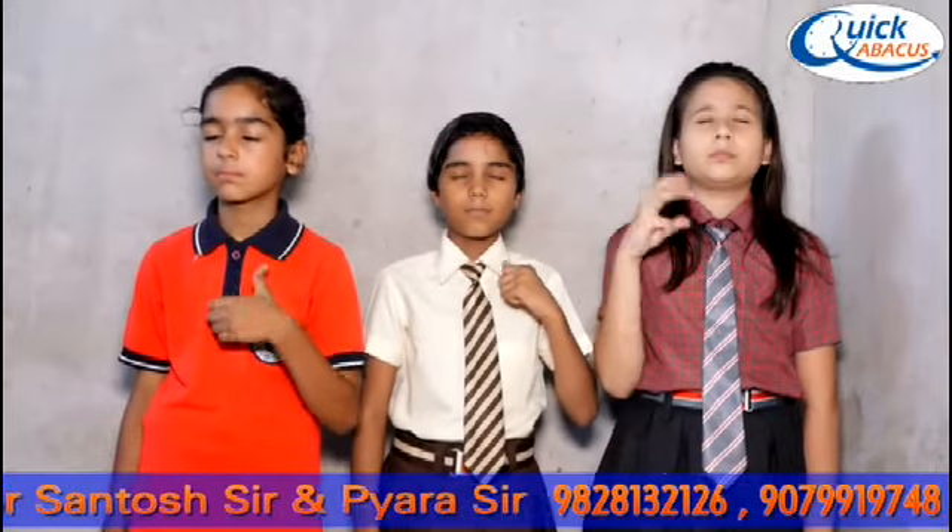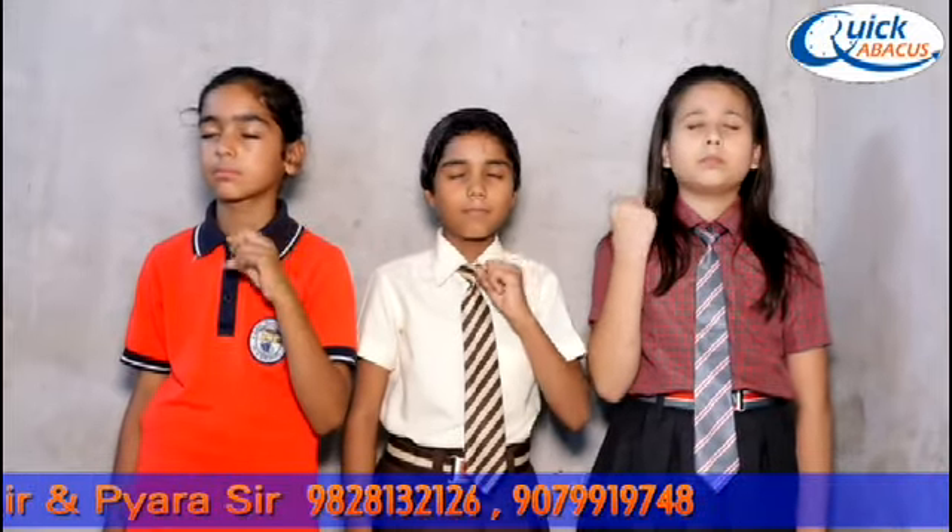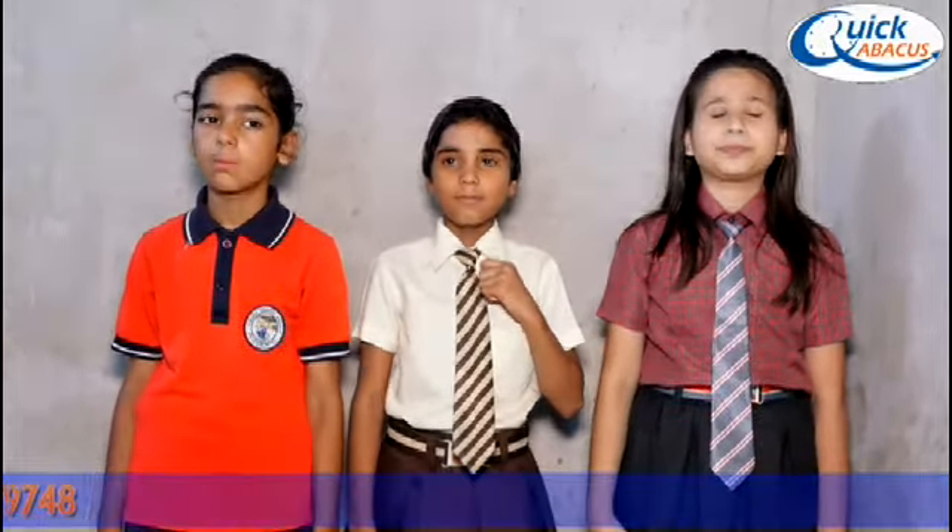Start now. Plus 3 plus 1 minus 4 plus 4 minus 2 plus 1 minus 2 plus 3 minus 2 plus 5 plus 2 minus 4. Answer is 5. 5 is the right answer. Thank you.